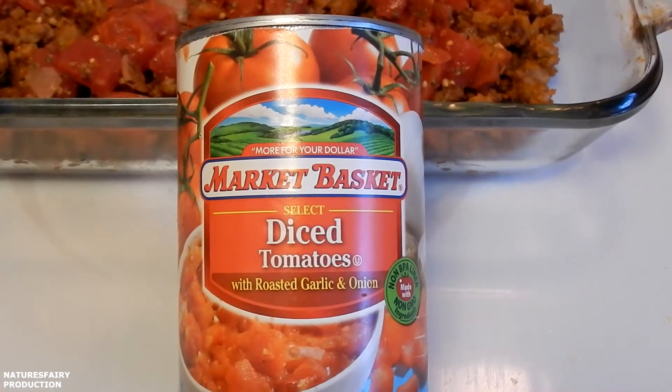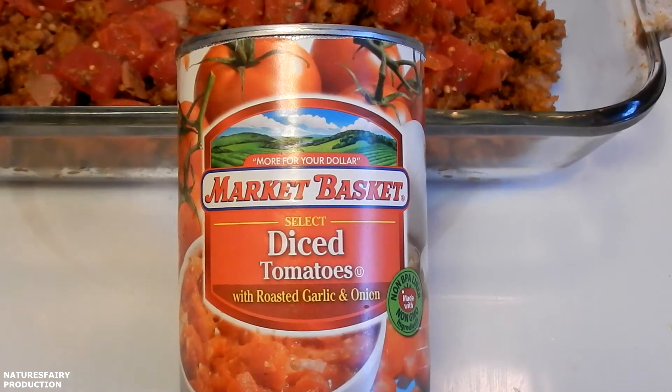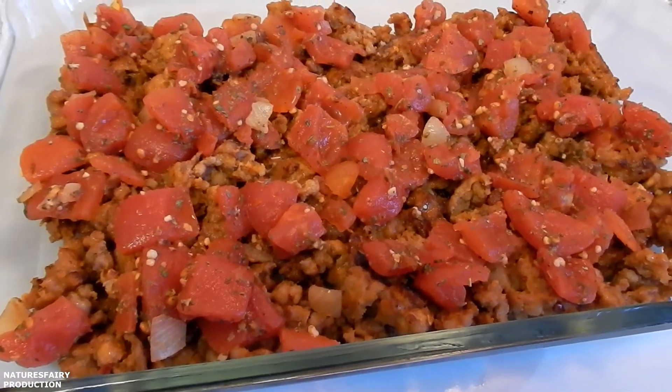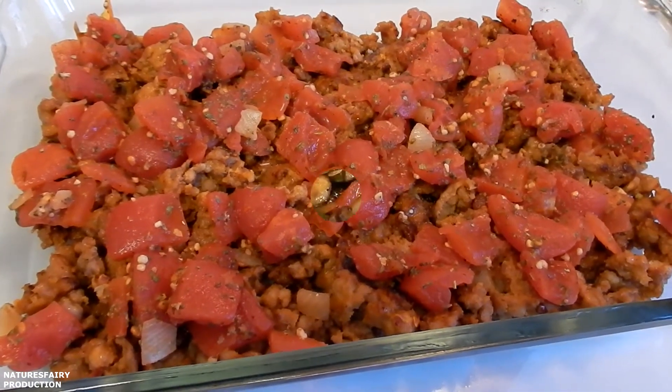Drain a 14 and a half ounce can of diced tomatoes — I happen to have the one that had garlic and roasted onions. I mixed the tomatoes with some basil, Italian seasoning, oregano, and a little more garlic powder. Then spread that out evenly over the sausage.